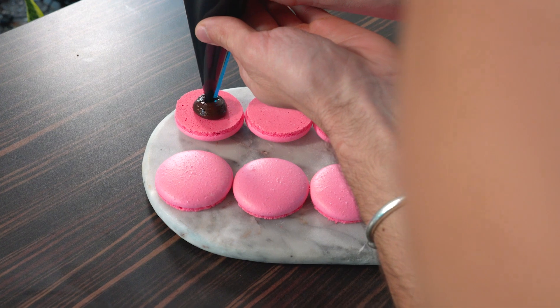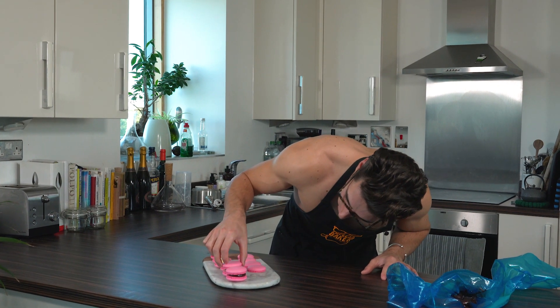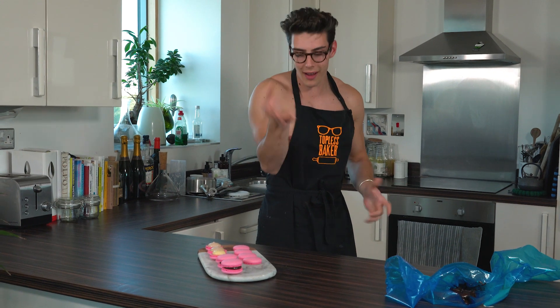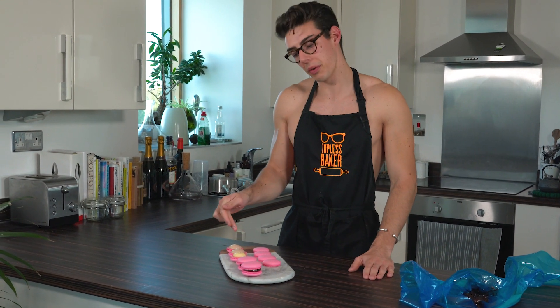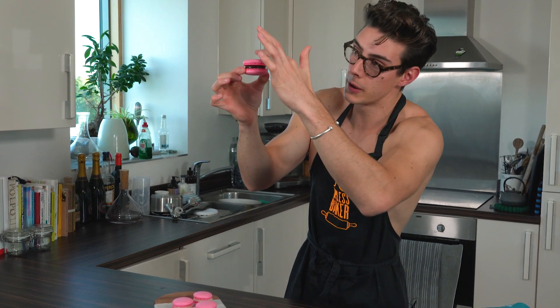I'm going to pipe them onto some macaron shells — chocolate first — and sandwich them together, pushing down gently. One thing I said earlier was I don't love buttercream with a macaron, but I was lying. For lemon curd, I'd actually pipe a wall of Swiss meringue buttercream around the edge and fill the center with lemon curd, so you get a bit of vanilla buttercream with lemon curd. This much lemon curd alone might be a little too much for some people. Make sure when you're piping you don't pipe all the way to the edge — when you push the shell on top, the filling squishes to the side. Leave a little gap, and when you sandwich the shell on top you'll get a nice even filling that reaches the edge.